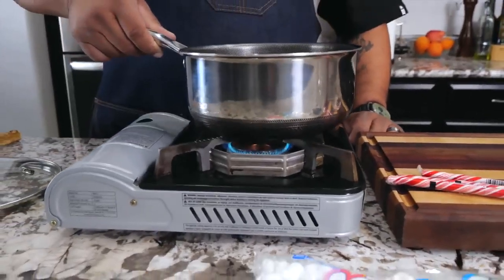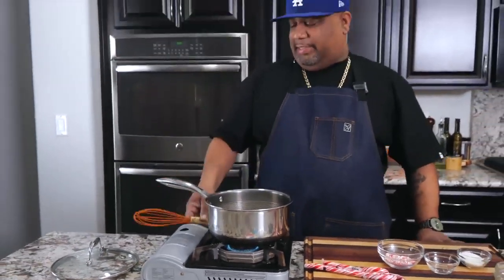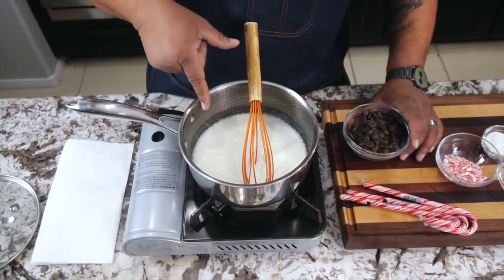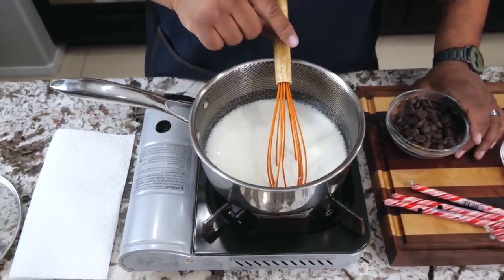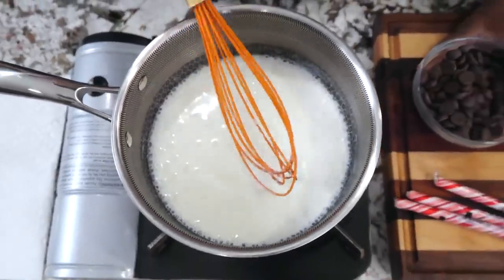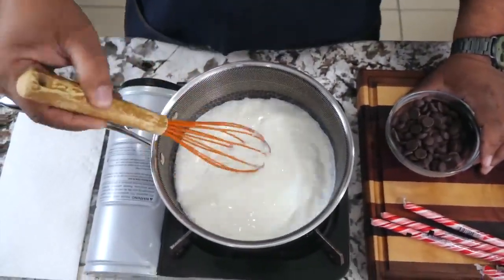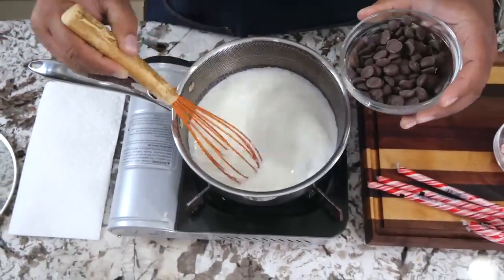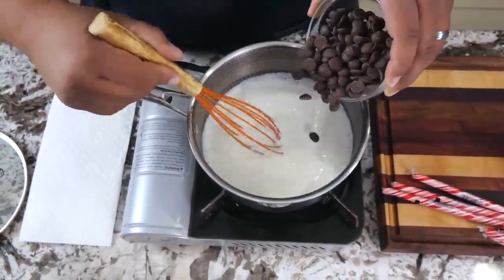You want to get yourself a whisk — I got that handy. I'll bring the milk up and then show you what we do next. You can see it's just getting ready to start to simmer — little bubbles coming up, a little bit of heat rising off of it. I'm gonna go ahead and just stir it like that, and now we're gonna start introducing our chocolate.